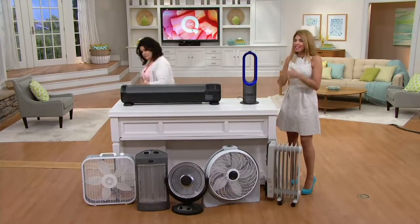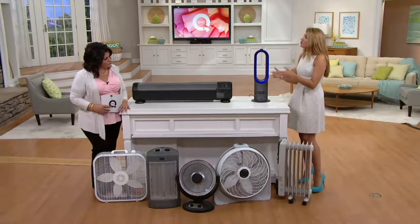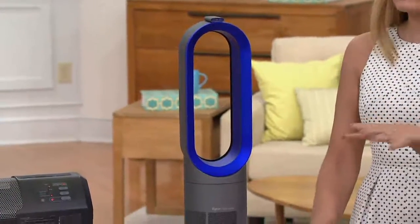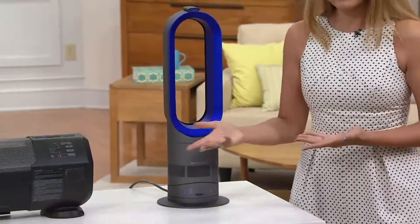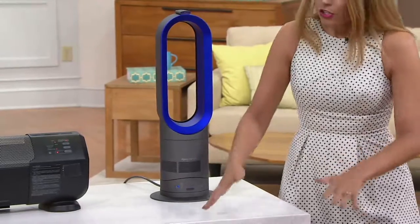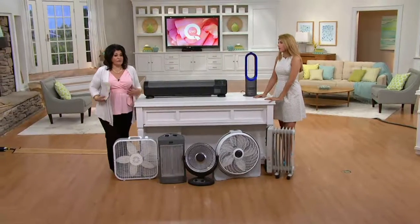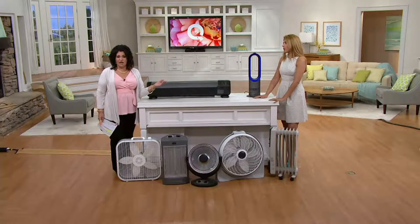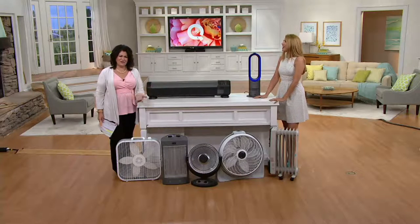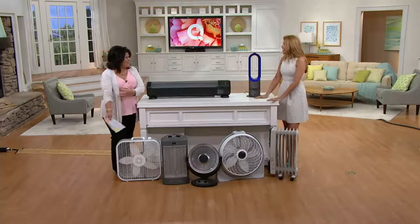Instead of heating your whole home or cooling your whole home, don't you want to save a little money? The first thing we want to do is jack up the heat or jack up the AC depending on where you live. But each room is different. My bedroom feels fine, but my daughter Hope burst in the other night and said her room was so hot.